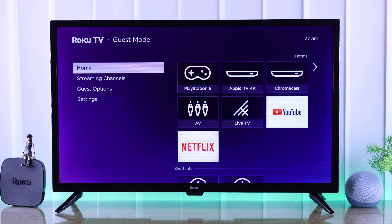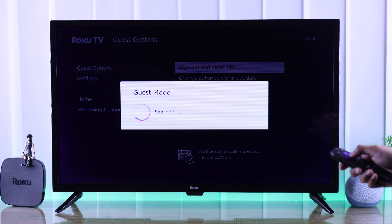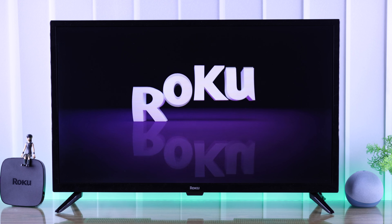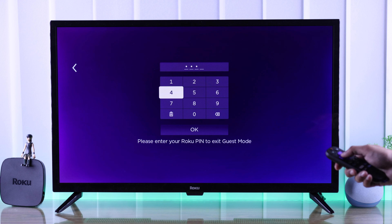But if you want to sign out earlier, go to Guest Options and select Sign Out and Clear Info. Then press OK on Sign Out Now and your TV will restart. Note that you still need to exit out of guest mode — when your TV restarts, press the option button on your remote, select Exit Guest Mode, enter your PIN, and hit OK.